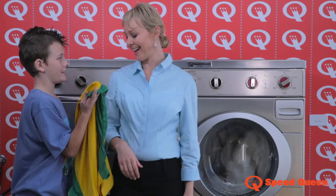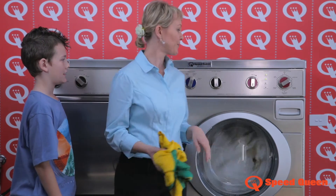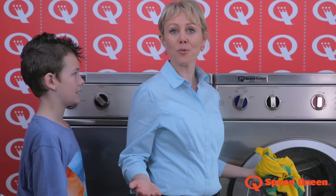Mum, you forgot my shirt. No problem — let's add it to the wash now. All you do is turn the dial to off, turn the start dial, and add it to the wash. Thanks Speed Queen.